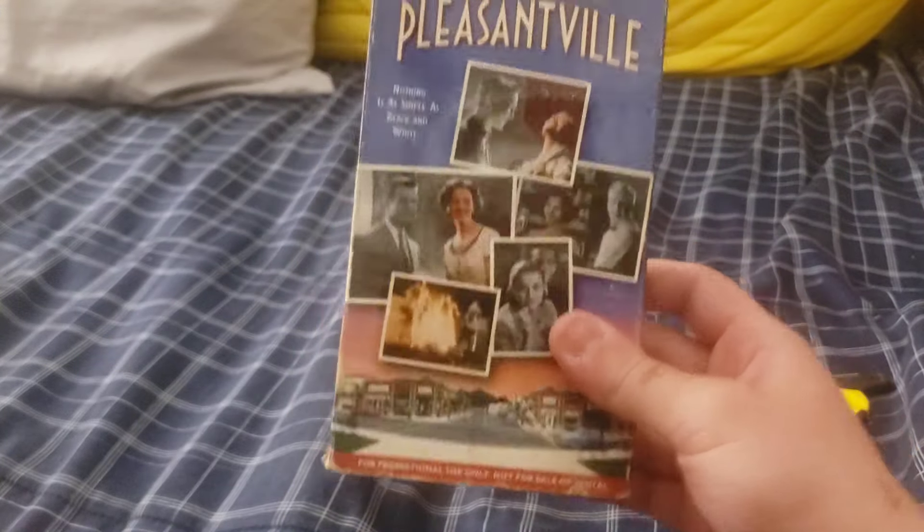It's the movie Pleasantville. This was an item on my want list — not this specific copy, because as you can see, this is a demo or promotional VHS. This was a movie on my want list that I never mentioned to any of you guys, maybe to a select few people on Discord. This is a demo VHS with an ink label dated January 19th, 1999. It's one of the few screener promotional demo tapes I have in my collection now, so that's really cool.